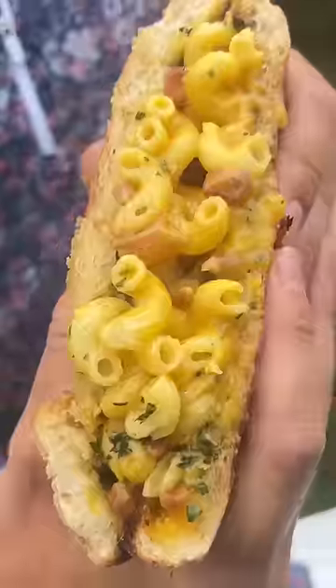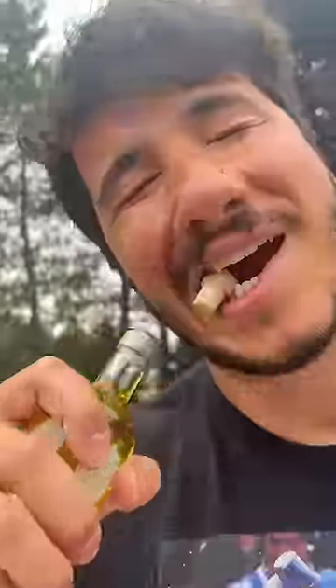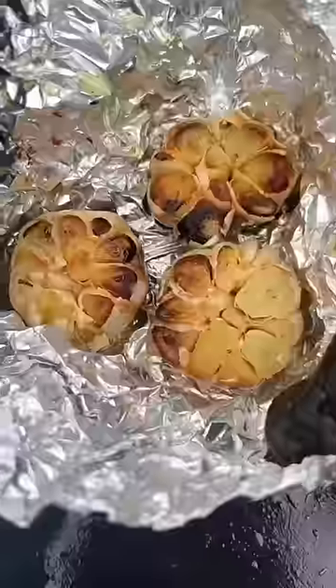Carbonara garlic bread boat. Olive oil and wrap her up — only 15 minutes and you got this bomb roasted garlic.